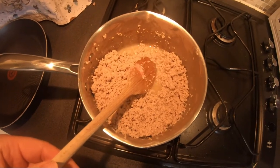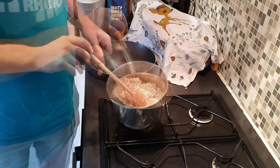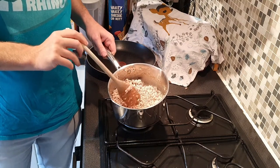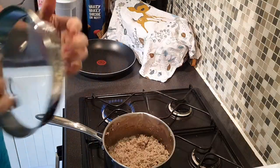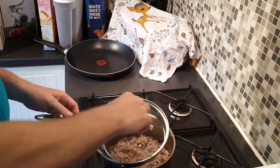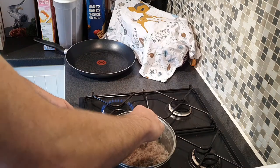Once it's browned, we're going to drain all the excess fat out. Put the lid on with the small holes and tilt it to the lip side so you can drain it.